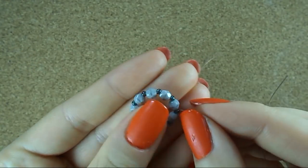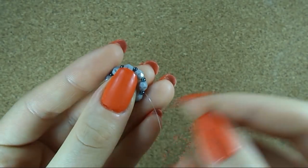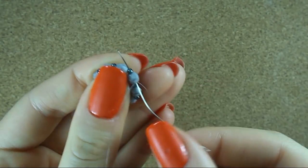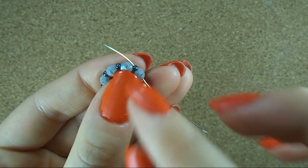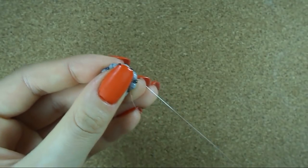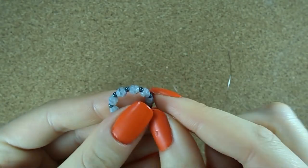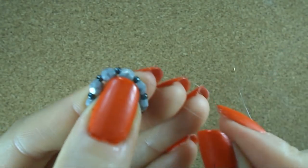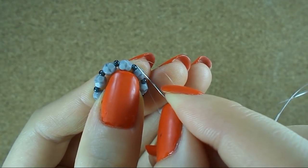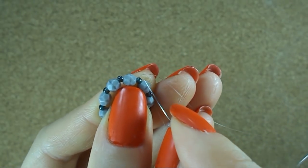This step is actually really important: my needle with my thread must be in the Toho seed bead. So if you are now in a fire polish bead, just sew through to the next seed bead to have something like this. Now my thread is in the seed bead.